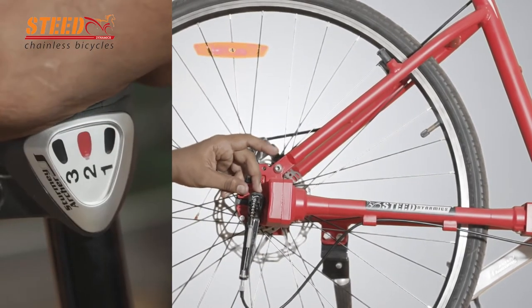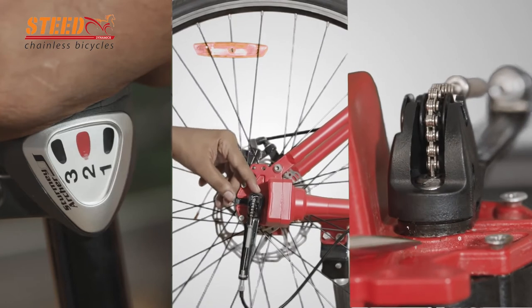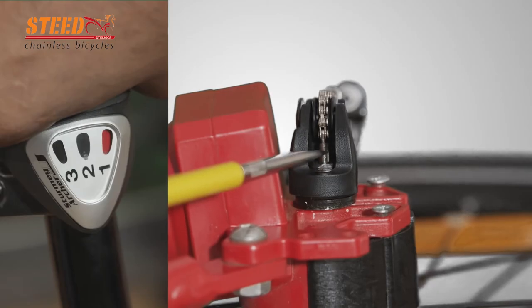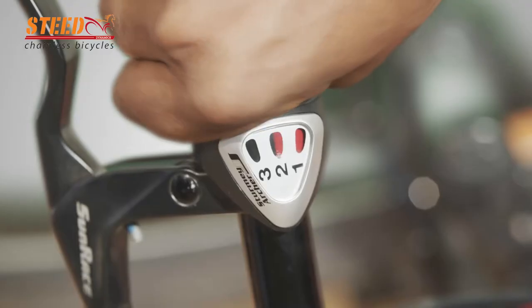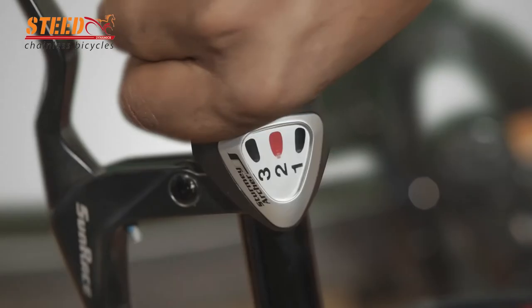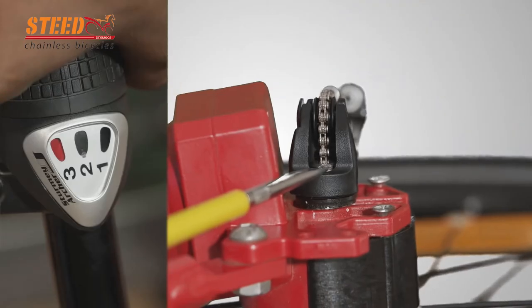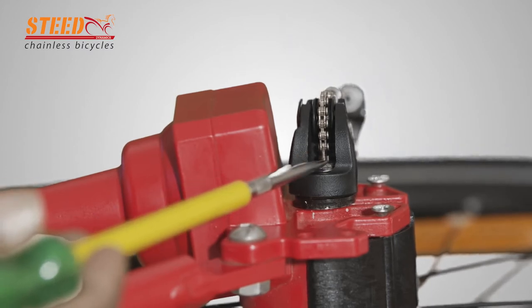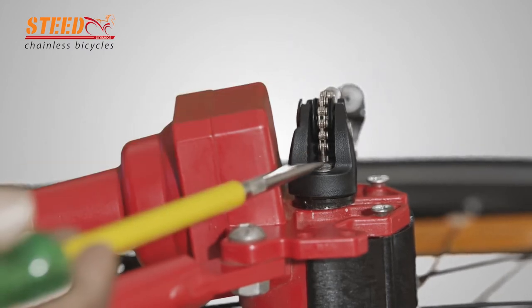Change the gear to second speed and check whether the gear chain face and axle face are in line. Change the gear to first speed — the chain is coming out. Change to second — the chain face is not equal to axle face. Change to third speed — the chain is going inside. Change to second again — the chain face is not equal to axle face, so adjustment is required.